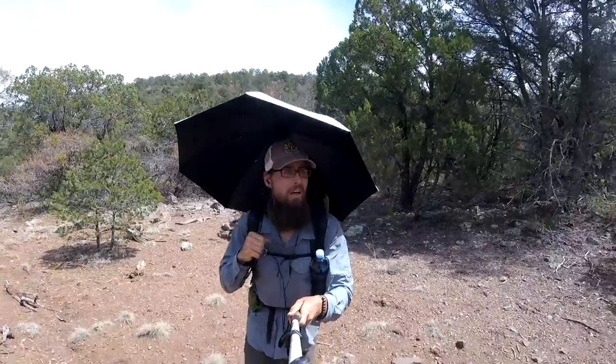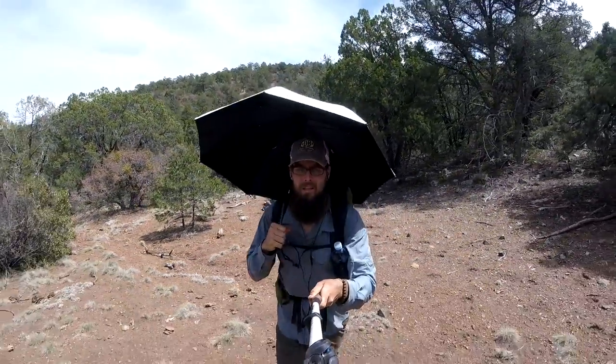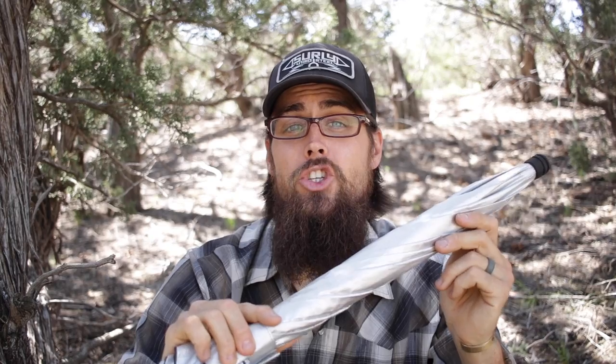I recently took it on a seven day section hike of the Continental Divide Trail from Lordsburg, New Mexico to the Gila Wilderness, and I gotta say I really enjoyed having this thing. There were a few occasions where the sun was just beating down on me all day long and this really helped get me out of the sun and cool me off a little bit so I wasn't going to get too dehydrated and too sunburned.